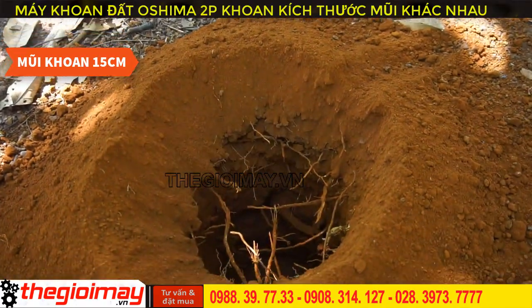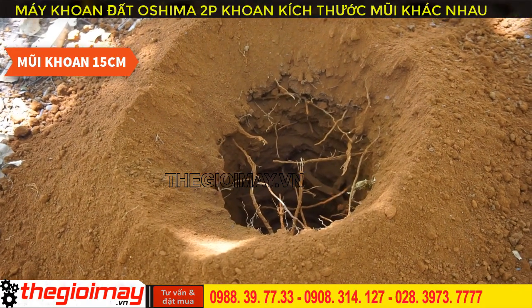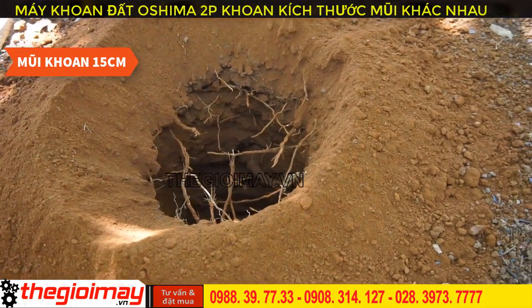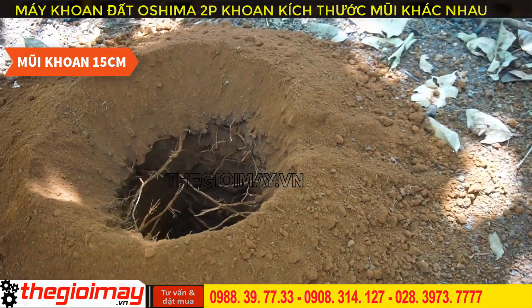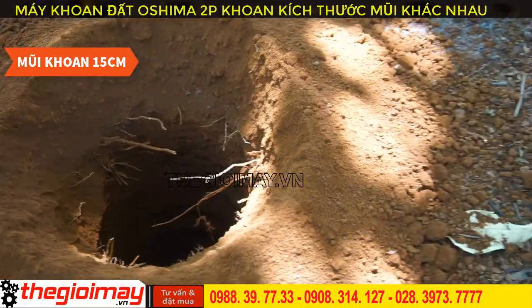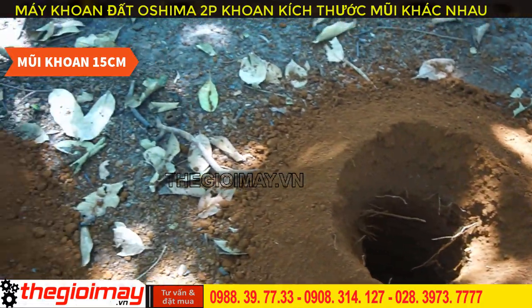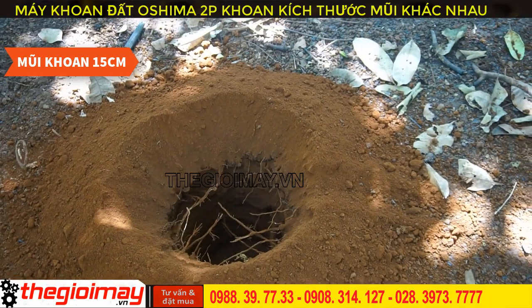The Osima 2B earth drill, with its powerful engine and highly durable alloy steel drill bit, can even drill through the roots of long-established small trees. This is real footage of the drill bit going into very hard soil used for planting older trees, which also contains many small roots.